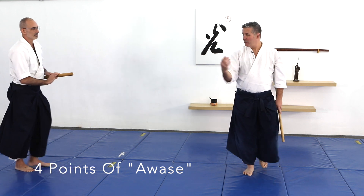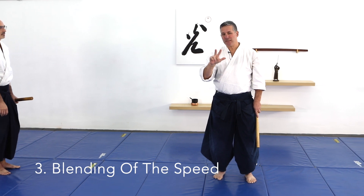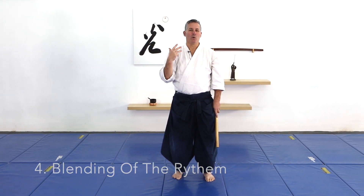So the four points of blending: blending of the hands, blending of the feet, blending of the speed, and blending of the rhythm or the timing.